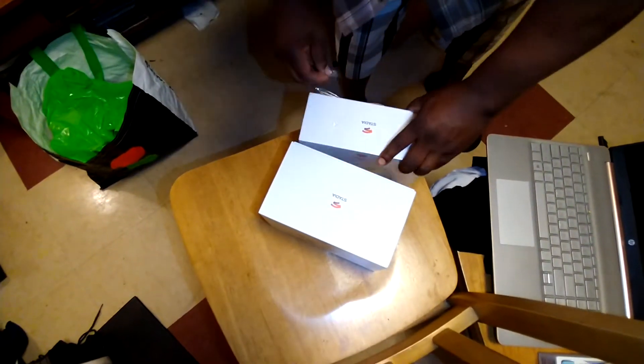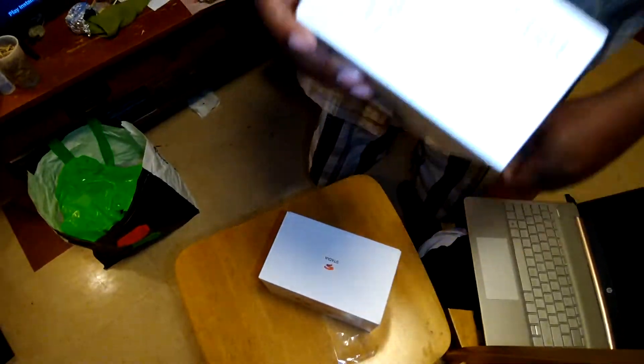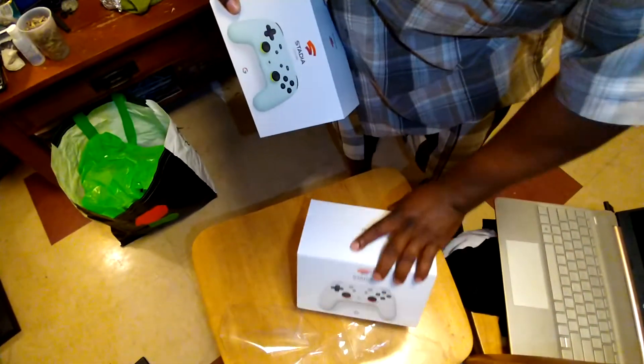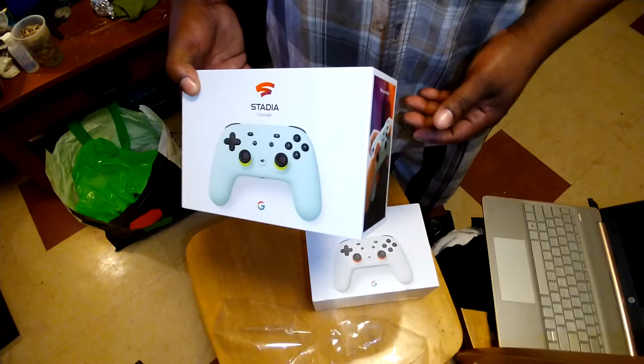What up y'all? I know it's a little bit behind the times, but we done got bored and was like, yo, let's check out Stadia. It's been out for a minute. I didn't want to rush into it.